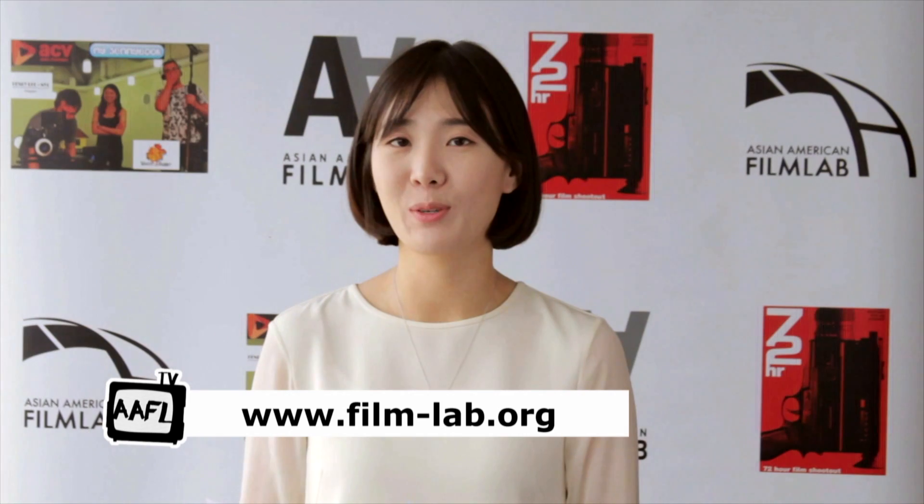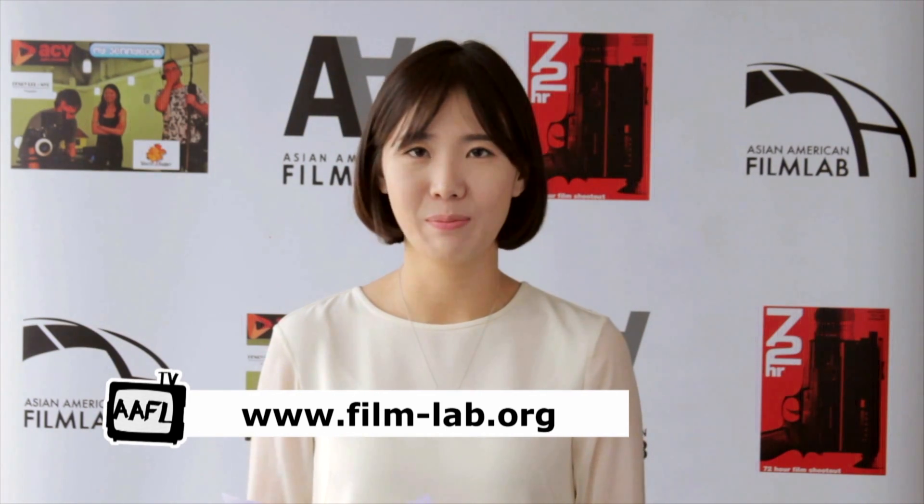Hi, welcome back to another special episode of Film Lab Presents with a focus on the Philippines. I'm guest host Hyun Jung Kim. You may know me as Film Lab 72R Shootout Coordinator, and I hope you'll check out more about the shootouts and the film lab on our website at www.film-lab.org.